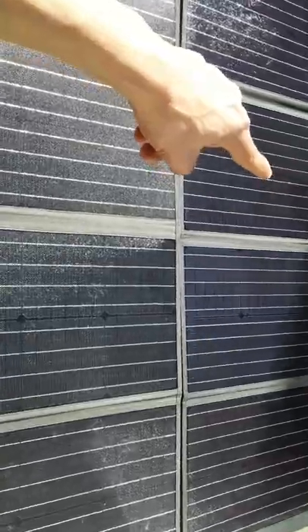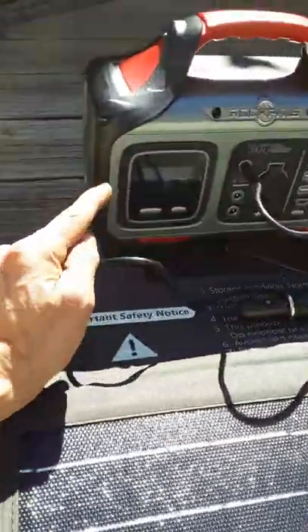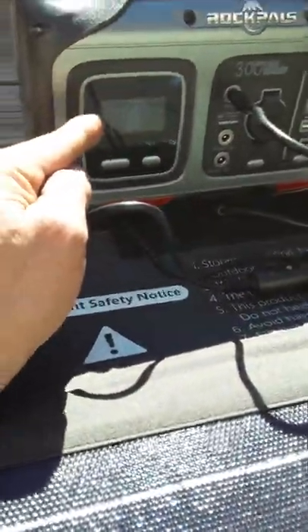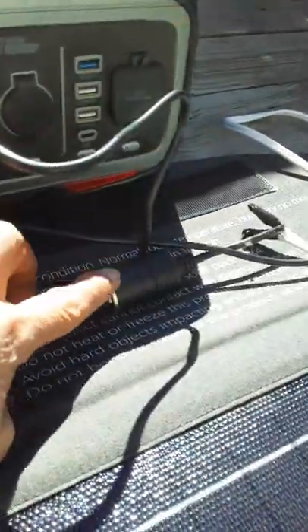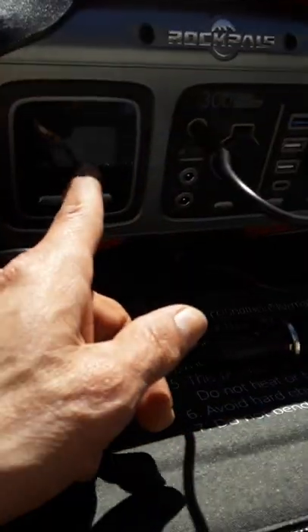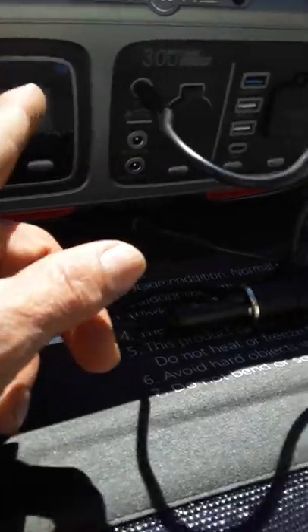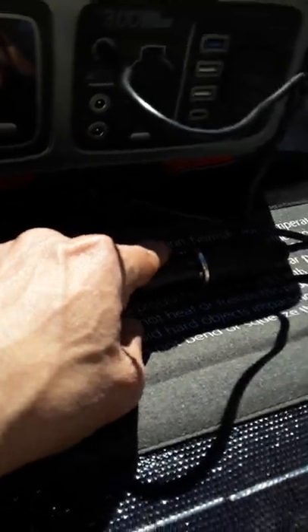I didn't have to discard my old foldable solar panel — I just created a new connection. The good solar generators have built-in voltage regulators with overcharge protection and fuses, which is more utilitarian and helpful. This car charger plug is not useless anymore after all, because I have power stations with voltage regulators to absorb the power using this car charger plug.